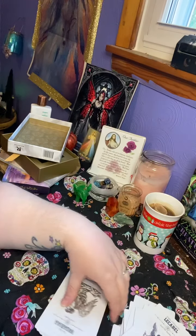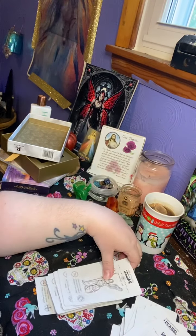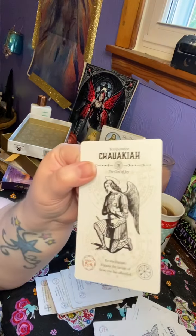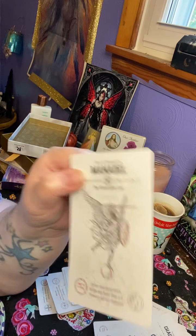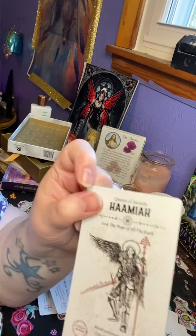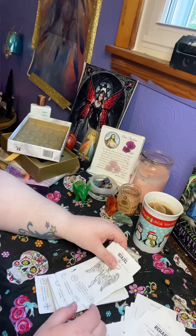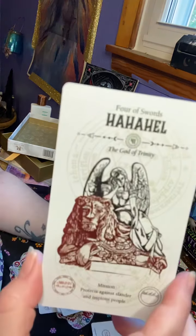I'll flip these around. I really like them a lot more than I thought I would. It kind of speaks to the Libra in me — the balance of the light and the unknown, the unseen. I do feel like there are energies that we don't know, and that the archangels can teach us about, so I really enjoyed getting this deck.